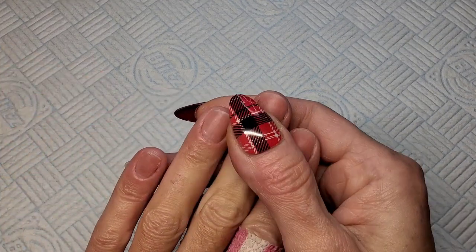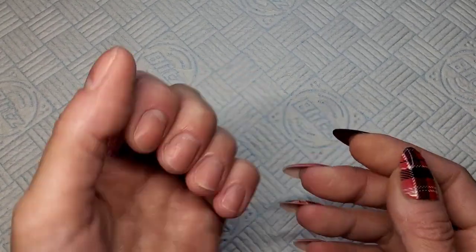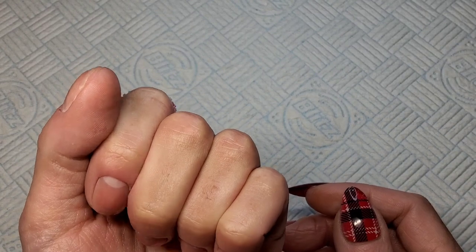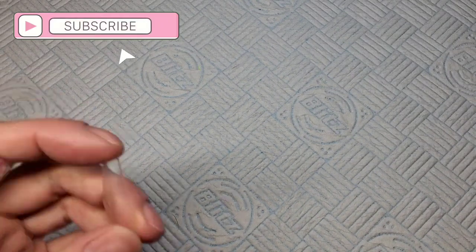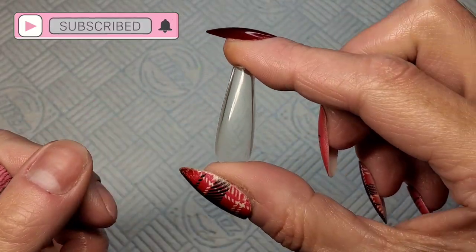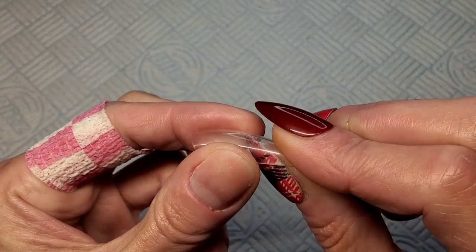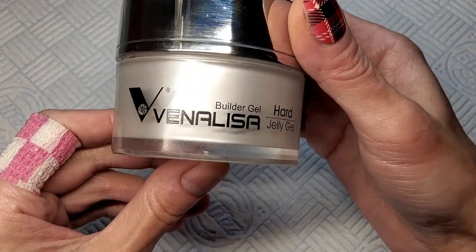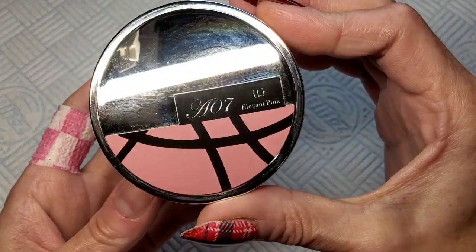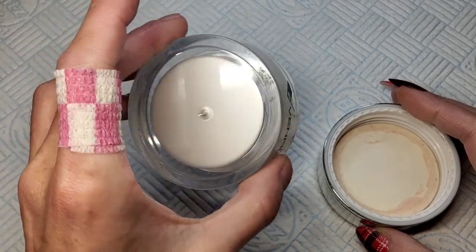Welcome back to another video. We're going to get my left hand done today — I'll do my right hand off camera. This is something I've had a request a few times from subscribers to do. I'm going to be using full cover tips, but we're going to be popping them off. You want quite thick cheap plastic tips that are not etched inside. I'm using the Venalisa hard jelly gel — it doesn't self-level. You want something thick and not runny.